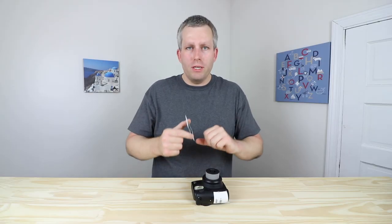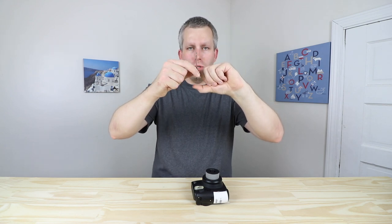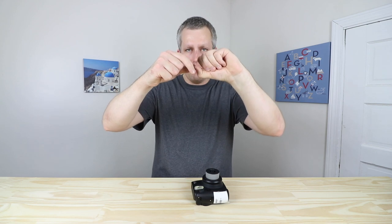The hook grabs onto the first sheet of film and pushes it up into the rollers. What we want to do is move the film out a little bit so the hook goes up but doesn't grab the film.